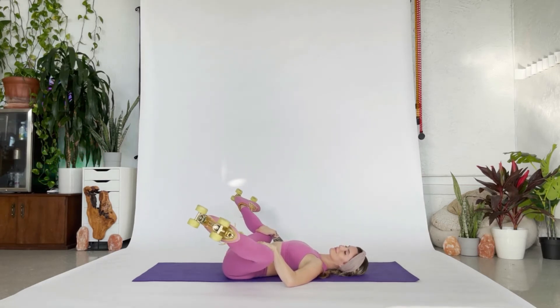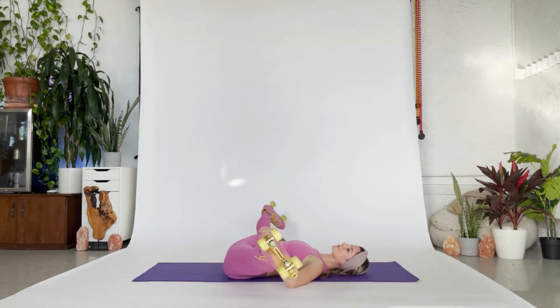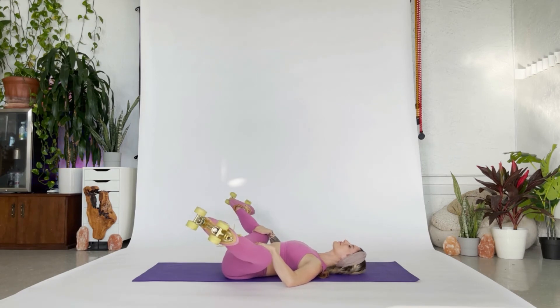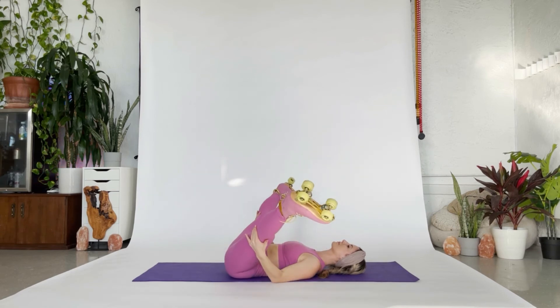Bend your knees and stretch, or you can just hold it. Just breathe here. Bend and stretch, or just hold. Maybe you're up against a wall. Breathe here. Let the weight of your skates help you.